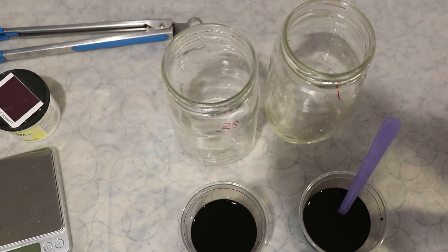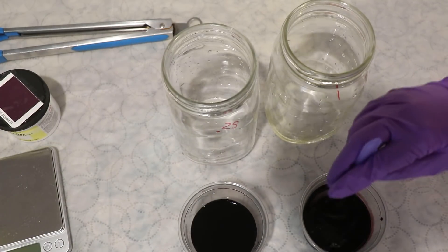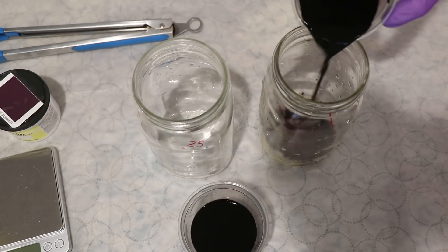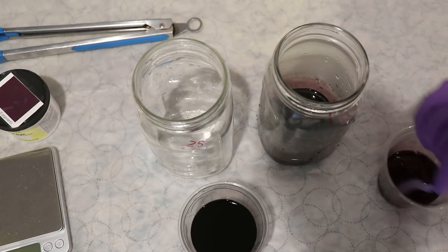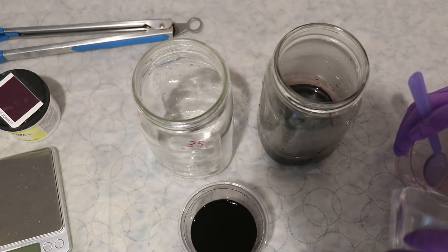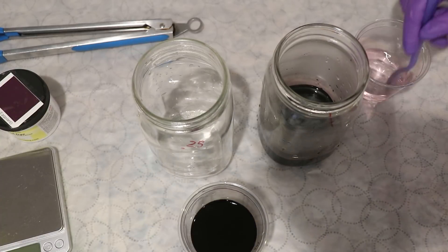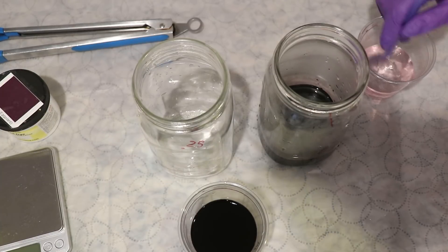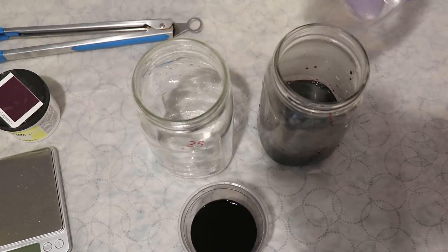The actual weights I weighed out were 0.51 grams and 0.13 grams. It is really hard to measure out small quantities of dye because the scale's not that accurate. If you want something easily reproducible, I recommend making a 1% stock solution - dissolving one gram of dye in 100 milliliters of water - and then taking 50 milliliters for the half gram, and 12.5 milliliters for the 0.125 grams. That would have been significantly easier than what we ended up doing.